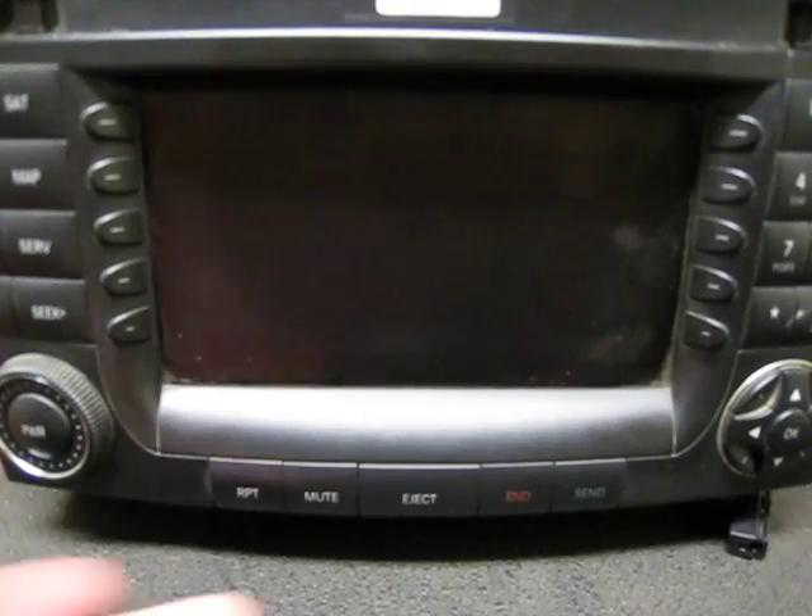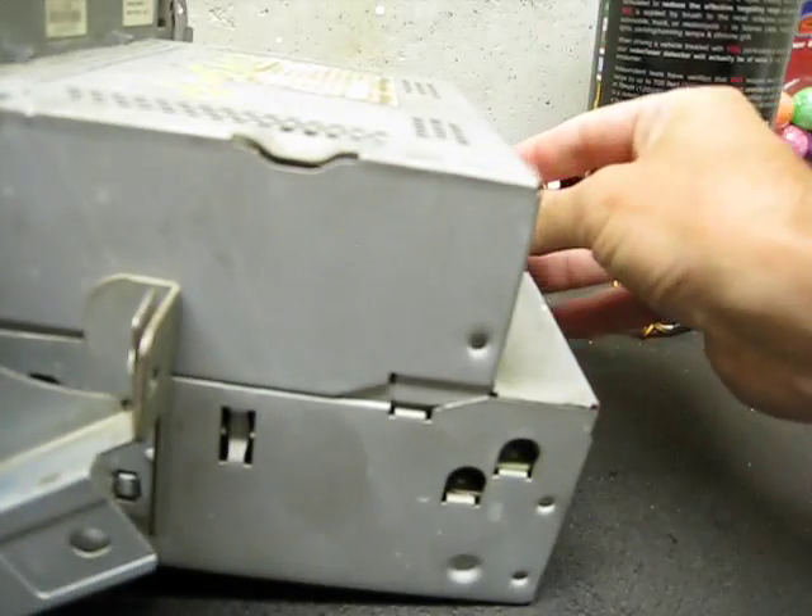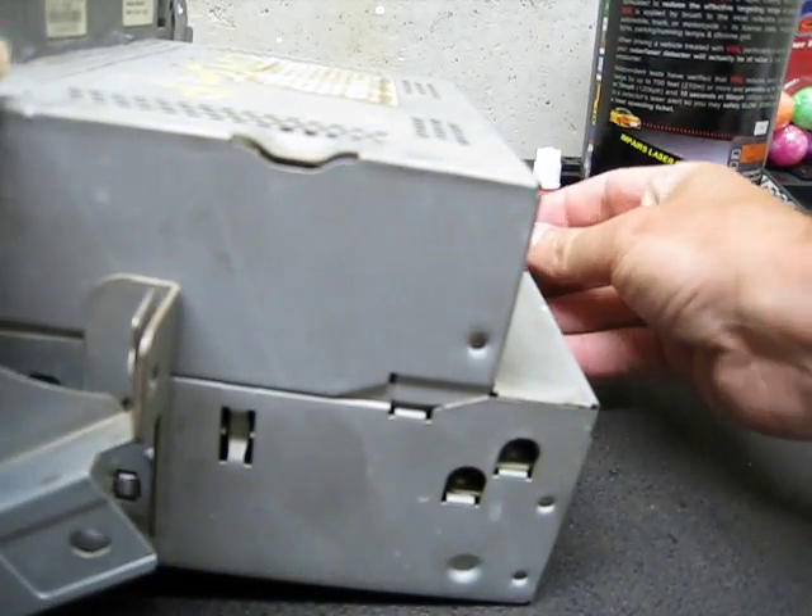We're going to show you how to hook up the fiber optics for the i-tronic device. First of all, we're showing you here there's a radio plugged into the back of the radio. Most people will probably use the actual in-dash CD changer connection instead.